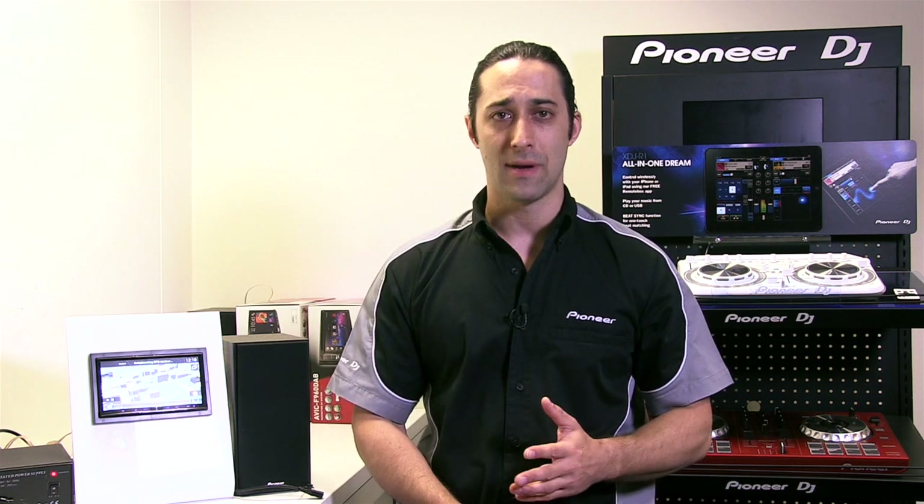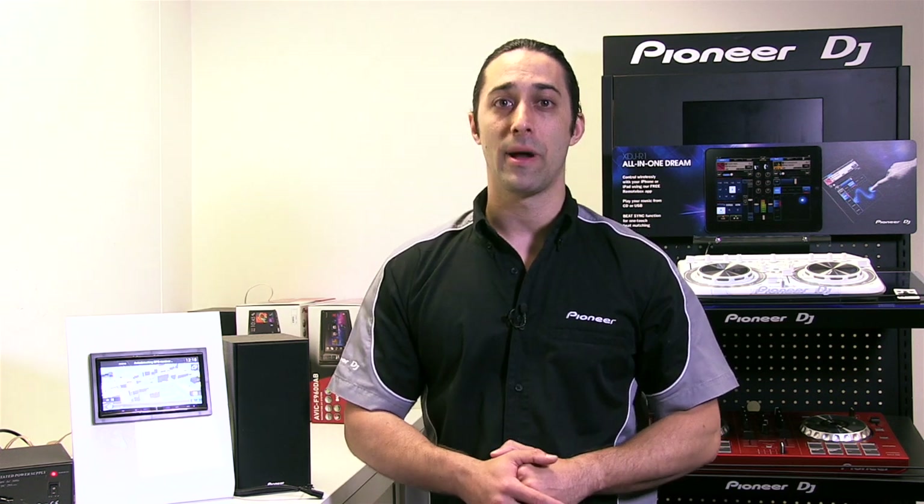Before we get started, there are a couple of key points to highlight to ensure your firmware update progresses smoothly. The first point: you'll need a blank USB key to perform this update. Please make sure there are no other files stored on the USB key prior to connecting to your Pioneer head unit. The second point: please make sure power is not interrupted at any stage throughout the firmware update.